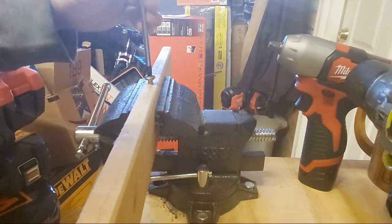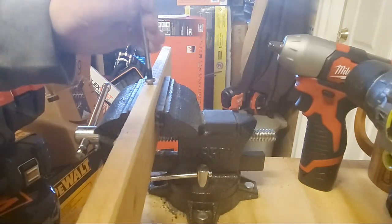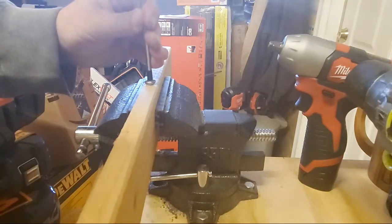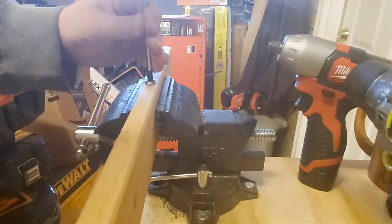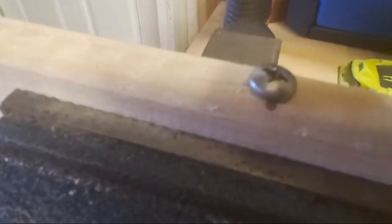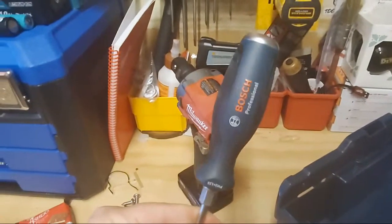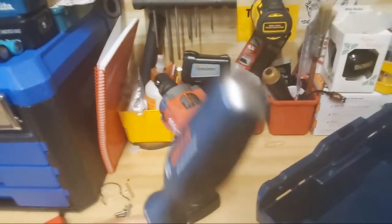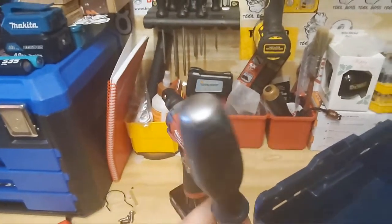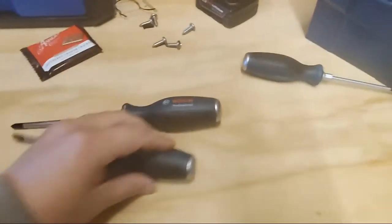This is a pretty big little screw — not long but wide — and it fits real nice. Beautiful — it does what it's supposed to do. $21.99 — they're sold out at the moment, I'll keep my eye out for them, but I don't think you're going to find a better set of screwdrivers for the price.